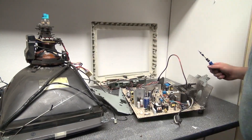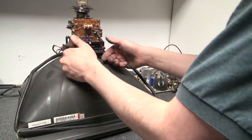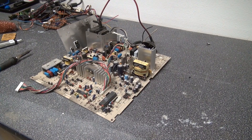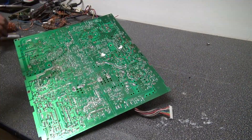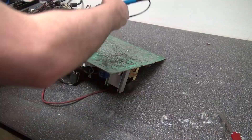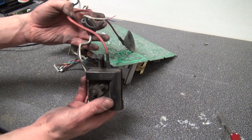Now I'm taking it all apart and separating the circuit board so that I can get to all the components and start desoldering. There we go. All right, there are all the components that are on the circuit board. And now I've finally pulled out the flyback transformer.